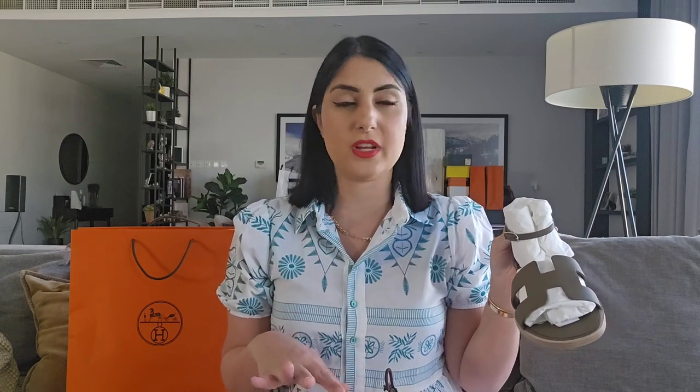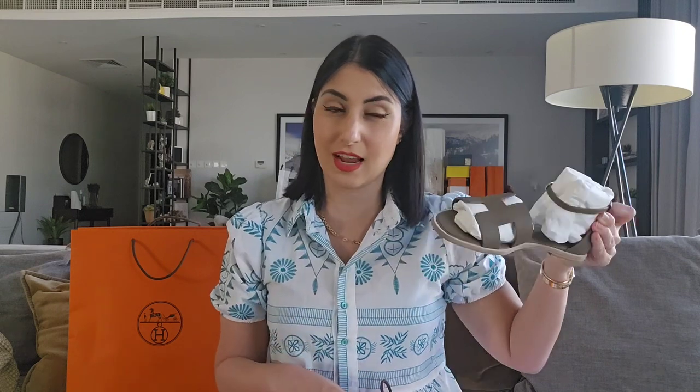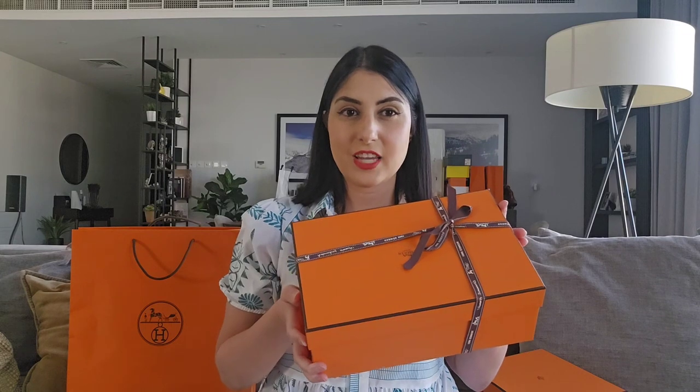They're super comfortable. I have a vision with them — maybe some shorts, or we can do it a bit formal with some long blazers and things like that. I have a couple of looks I want to style these with and I'll share them with you. They are really great and I'm really excited about these. Let's move on to the next box — another pair of shoes.